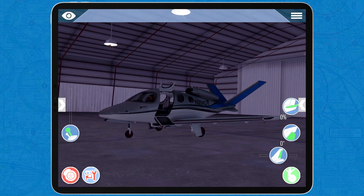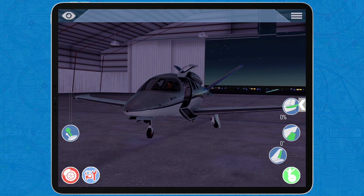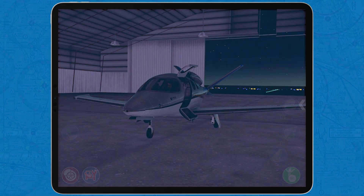And that's all — that is how you fly an ILS and get the Cirrus Vision Jet on the ground. Thank you very much for watching and I'll see you all next time. Bye-bye.